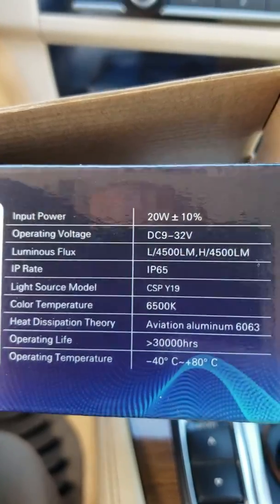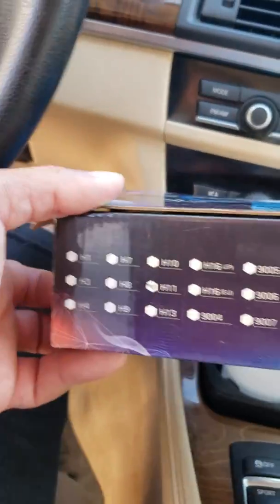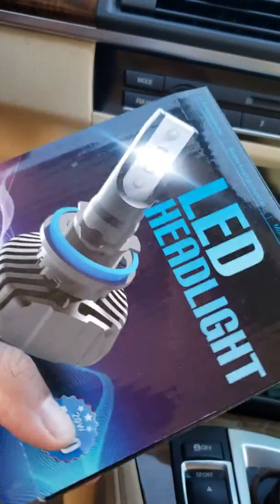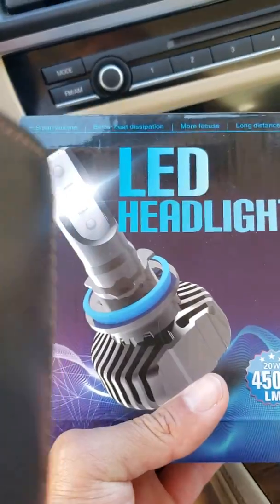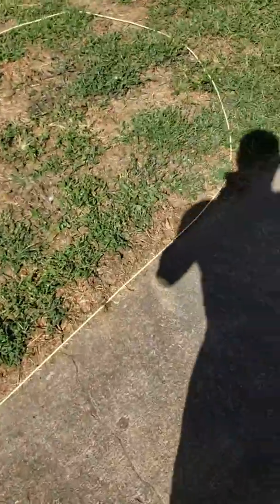These are all the types of fittings that this bulb will fit. I bought it off Amazon — that's their company there. They're great, so I'm going to go ahead and put them on my current car.